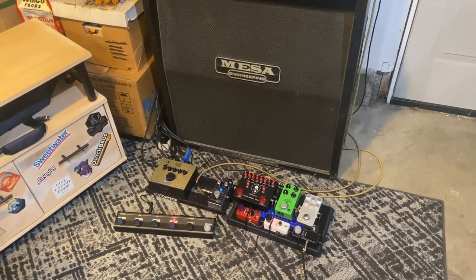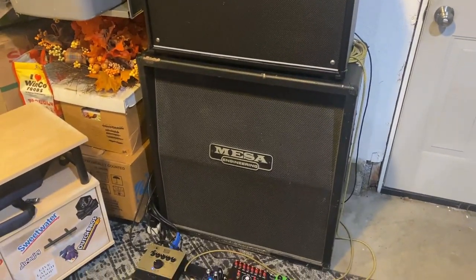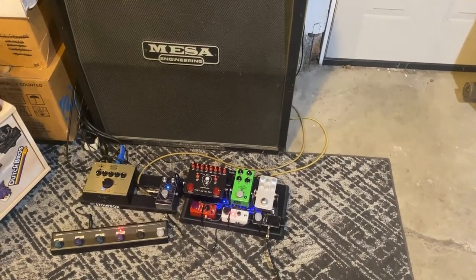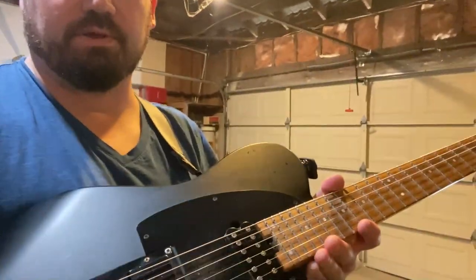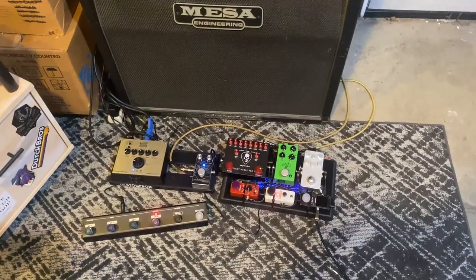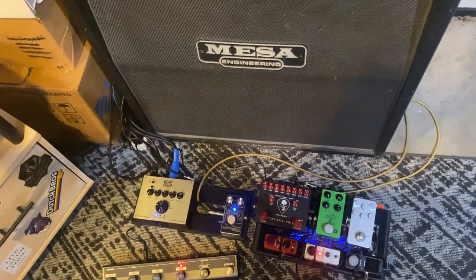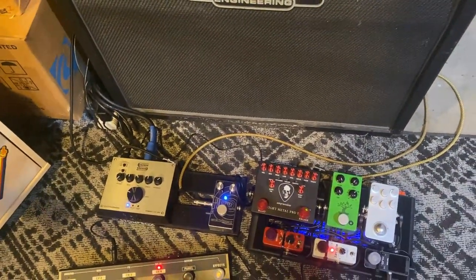All right, so here's my setup. I have my pedal board. I have my Boss Katana amp sitting on top of my Mesa Boogie oversized cab. I'm going straight into the pedal board from my guitar, which is a Charvel Pro Mod 2 Style 2 Telecaster-style reverse headstock guitar. The way this pedal board is configured, I have this Tight Metal Pro 2, which has its own side-track send and return effects loop on it — so basically you can turn it into an A-B switch, and that's kind of what I've done here.